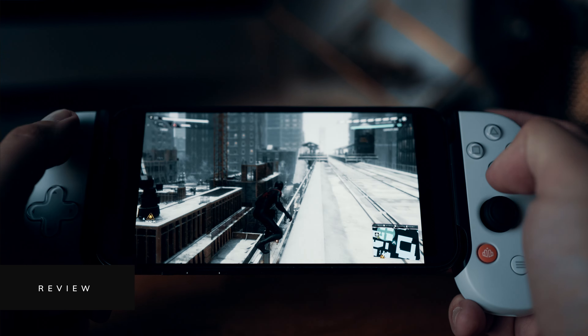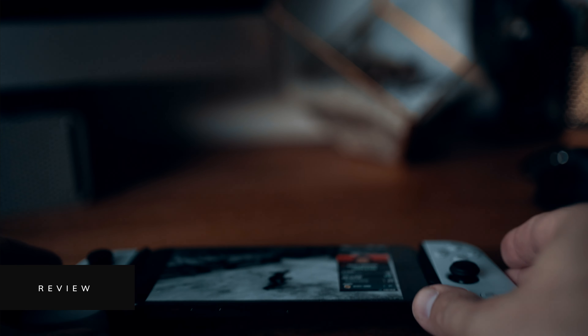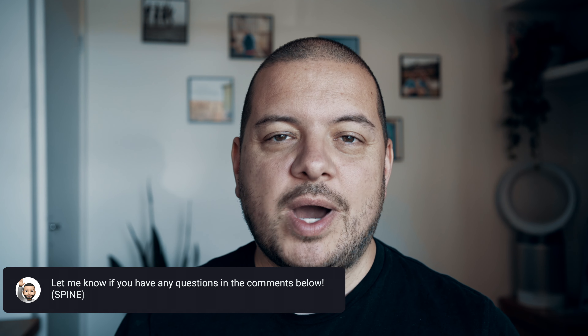Overall, if you're the sort of person that wants to take next-gen gaming with you in a portable setup, this is a good buy. Backbone have been really successful with their original black edition and I'm sure the same will follow with this white colourway. On pricing — this retails for the same price whether you're paying in dollars or sterling, which is bad news if you're a Brit: it's $99.99 either way, including free shipping. If you've got any questions just let me know in the comments below. If you enjoyed this please hit the like button and maybe even subscribe — I'll see you next time.